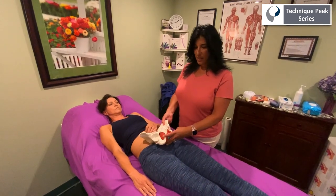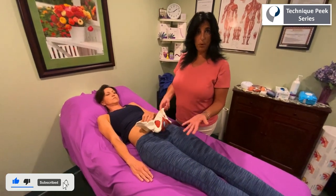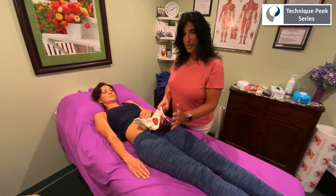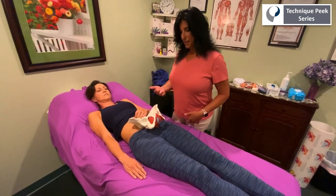Hi, I'm Laura Quirk from Technique Peak. In previous videos we discussed seeing a patient coming into your office that may possibly be in an open birthing pattern. Today I'm going to go over how to assess that in a patient and also some treatment techniques that I would use to correct things as I see them coming up during my assessment.